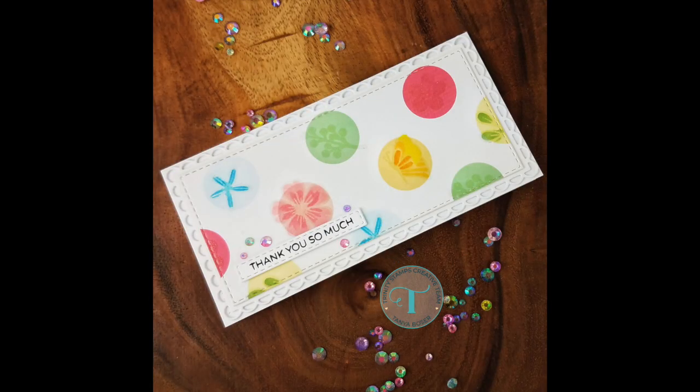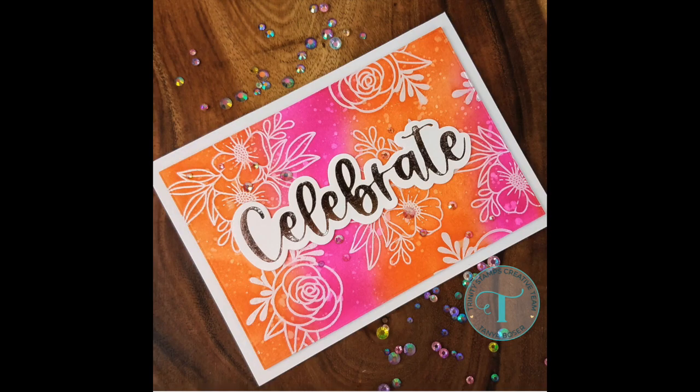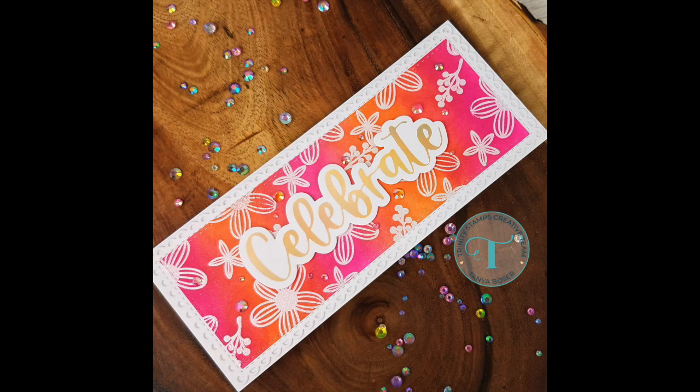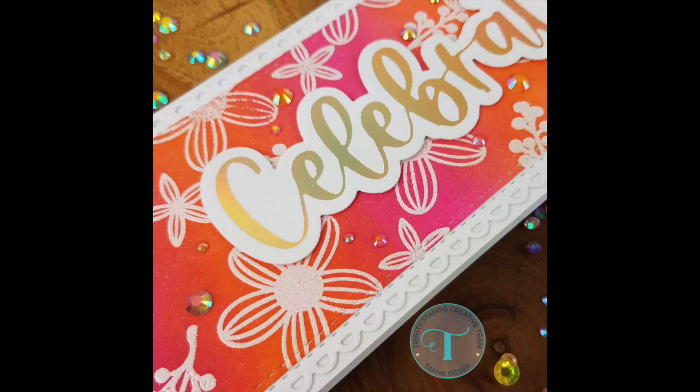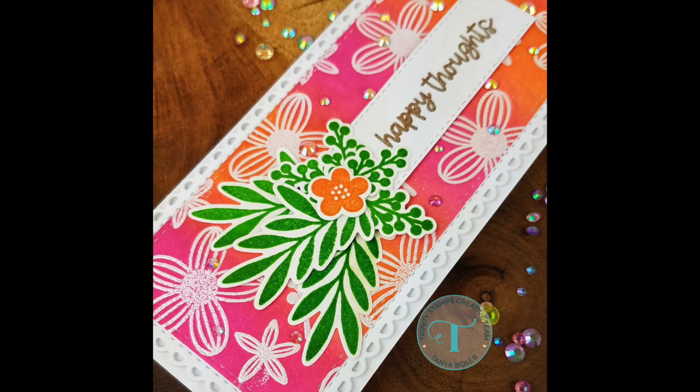Here is a quick replay of all of the cards that I created. The slimline sentiment was foil and cut just like the A7 version. I only used images from the Summer Blooms Kit for two of those cards, but the rest were from both stamp sets.